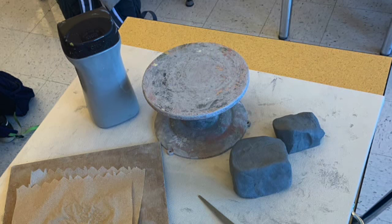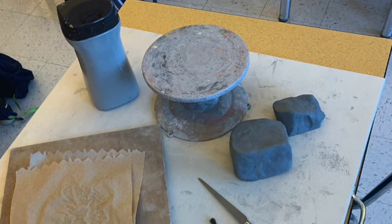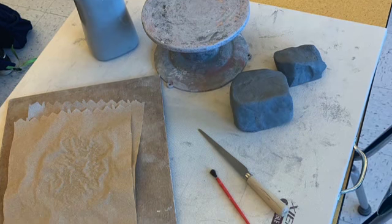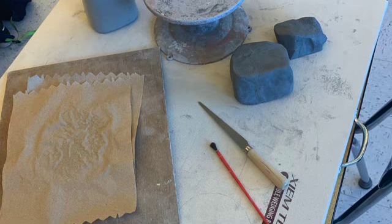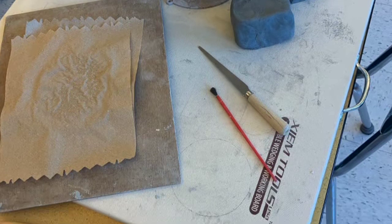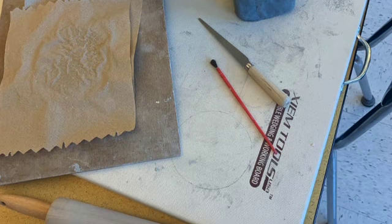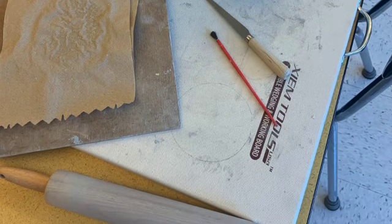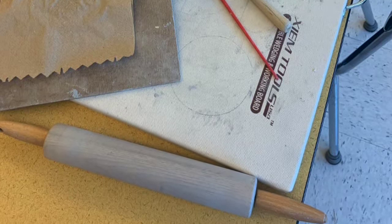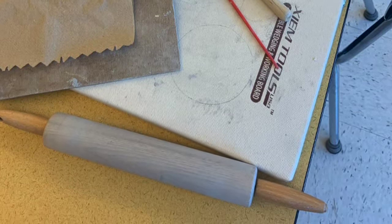These are a few of the materials that you are going to need: a wedging board or canvas — you can attach that to your board just using some tape — a board by itself, some paper towels, a banding wheel, a rolling pin, a fettling knife, and of course slip with a paintbrush to apply that slip. There are a few other tools that you will need but we will go over those as we get to them.